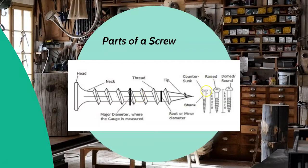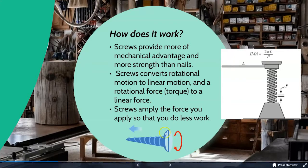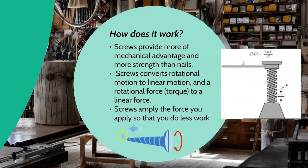Some screws are meant to be sunk into the material, some are meant to be raised, and that has a lot to do with the use and the material you're fastening. Screws provide mechanical advantage — they convert the rotational force you apply into a linear force to go into the material. We call that rotational force torque, and it drives the screw into the material to fasten things together. Screws have more mechanical advantage than a nail because you apply less force and the screw amplifies it, which is the goal of any simple machine. The screw is in fact one of our six simple machines.